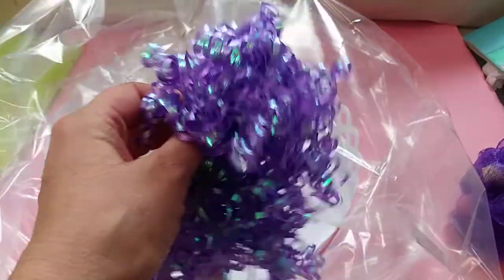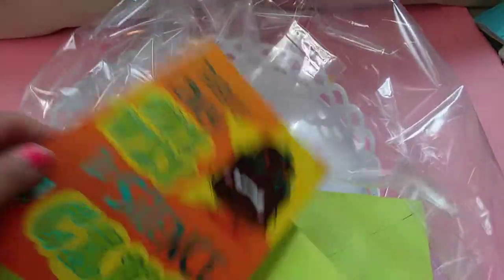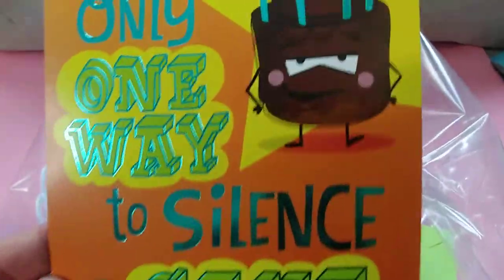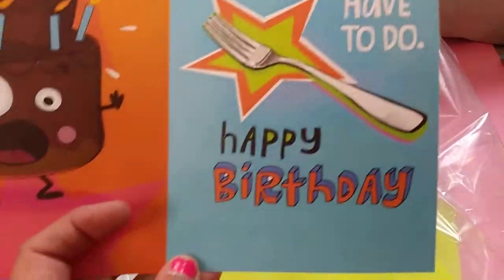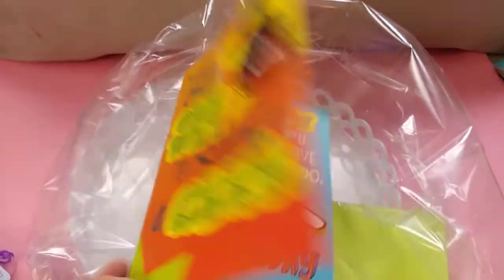I got this to put on the top of the basket when I tie it all up together. And I got this really, really cute birthday card today. Oh my God, it is so cute. It says there's only one way to silence a cake, and then you open it up and it says, you know what you have to do. So how cute is that? That is such a cute card.